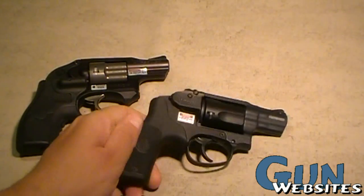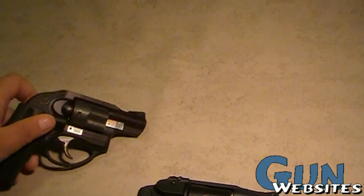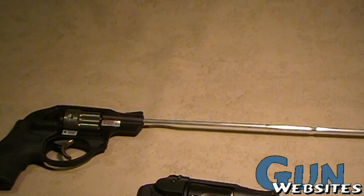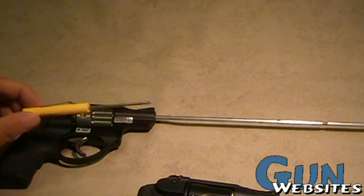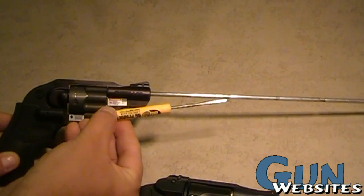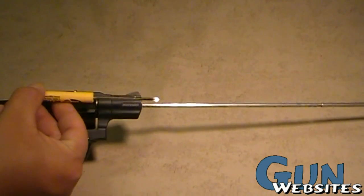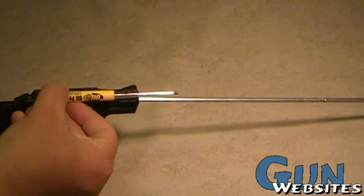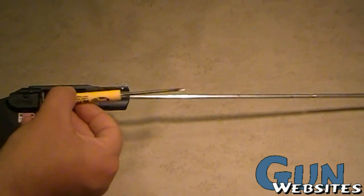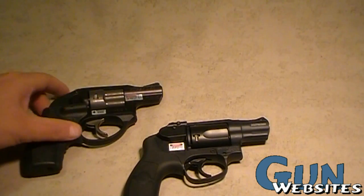A big difference between the two, besides the placement of the triggers, is the placement of the laser itself. To illustrate that, if we use this rod in the barrel to indicate the path of the bullet in a straight line — with the Crimson Trace, the laser is down below. That means that at some point, the laser has to come up to find the path of the bullet. Whereas with the Smith & Wesson design with the integral laser, it's really close to and very parallel with the path of the bullet, so it has to do less of a downward drop to meet the bullet's path. Whether or not that's a big disadvantage or advantage I don't really know, but there's definitely a difference there.